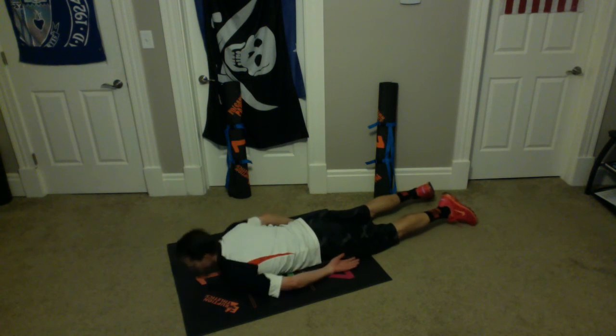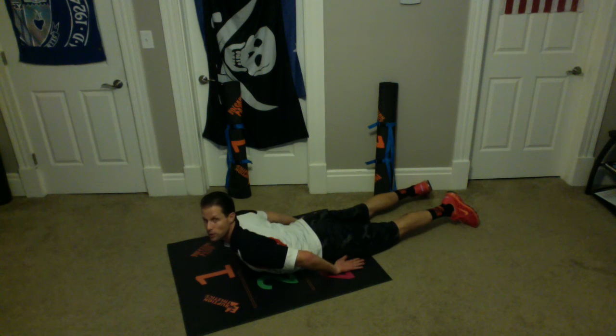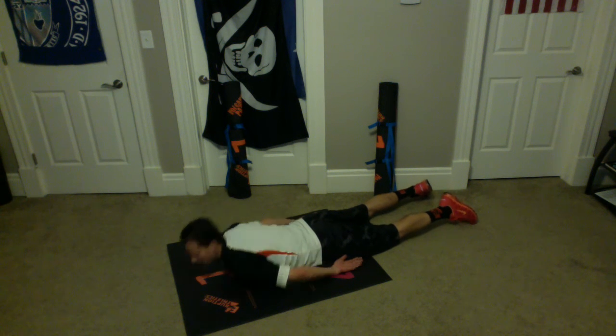So go back down. Here we go, let's do five together. Up one, up two, up three, up four, up five — and now we're going to hold for five seconds. Ready? And up one, two, three, four, and five. Good.